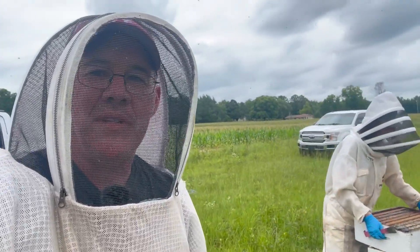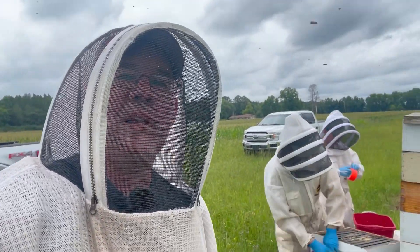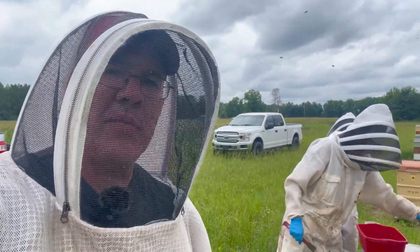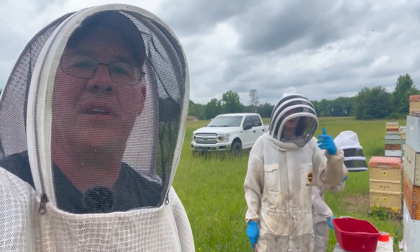I have some special guests down here with me today. It's June 19th down here at Applin Farms in Malvern, Alabama. We actually have a couple of folks from the Auburn Bee Lab here doing some studies on my bees, so it's kind of cool. I've never had anything like this before, so I'm going to flip this camera around, let them introduce themselves, and kind of talk about what they're doing. It's pretty neat — I think it's some cutting-edge stuff here.